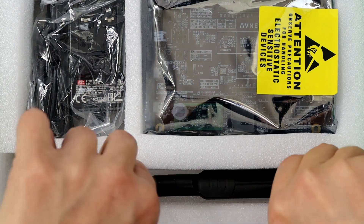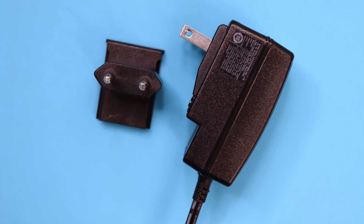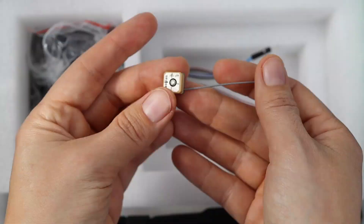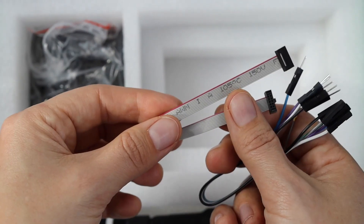Right off the bat, we see this paddle antenna for LTE, and our power adapter for 5 volts. This has interchangeable connections for different regions. And of course, there's the development kit itself, underneath which we'll find the GPS antenna, some jumper cables, and a 10-pin J-Link debug cable.